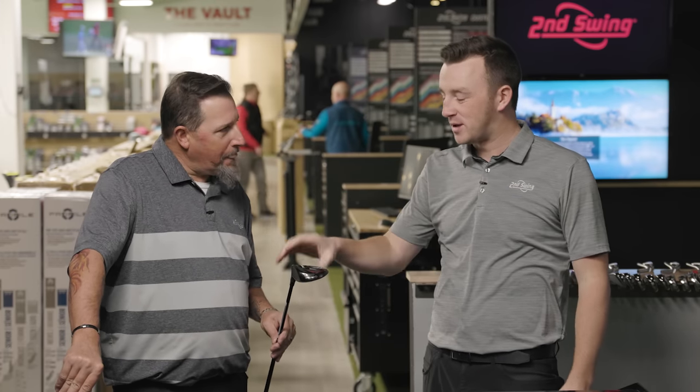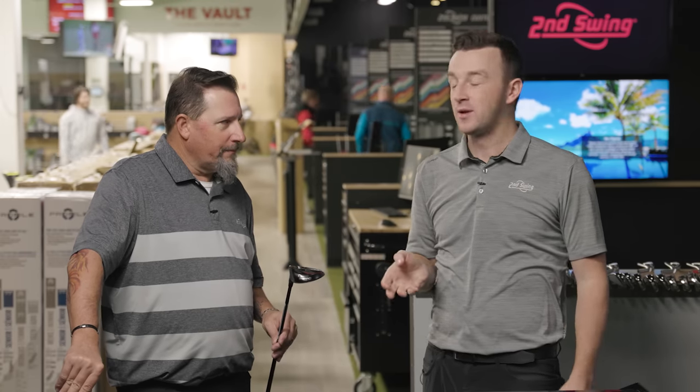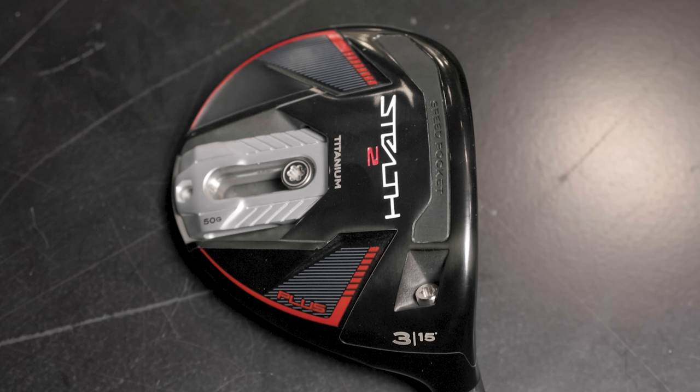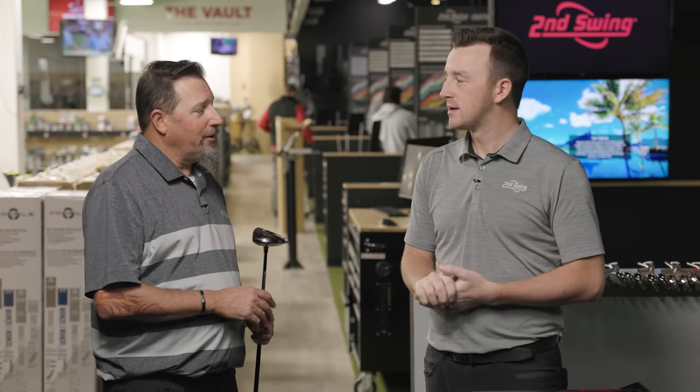Between the adjustable hosel and this weight, you can do a lot of different things with this club. So we're actually going to test the weight today — some shots with the weight forward, then move that weight back, and we'll really see how different the spin, the launch, and maybe peak height might be. From a fitter standpoint, this is going to be a whole lot of fun to play with. Let's start playing — let's do it.